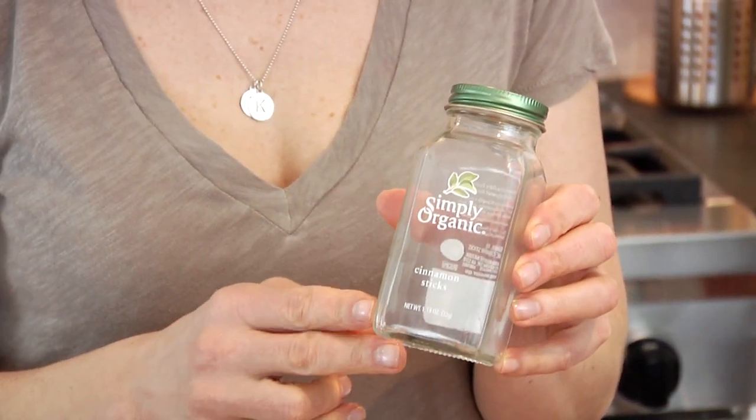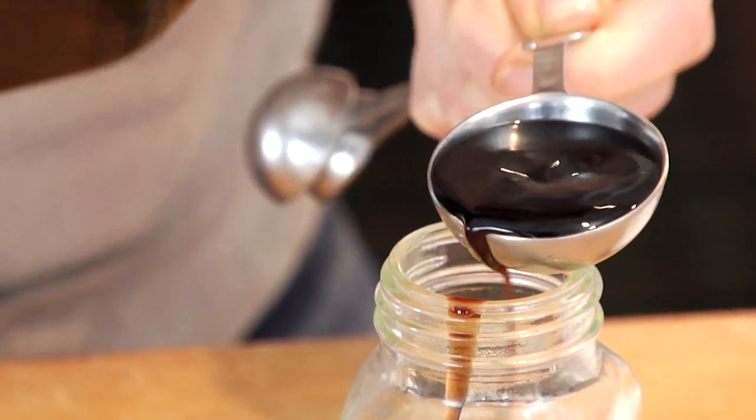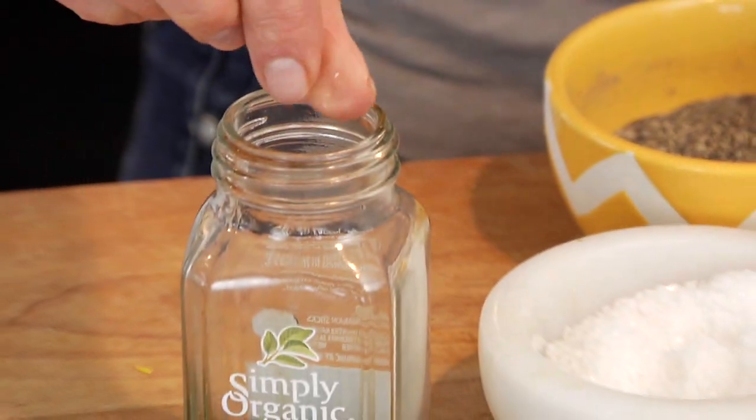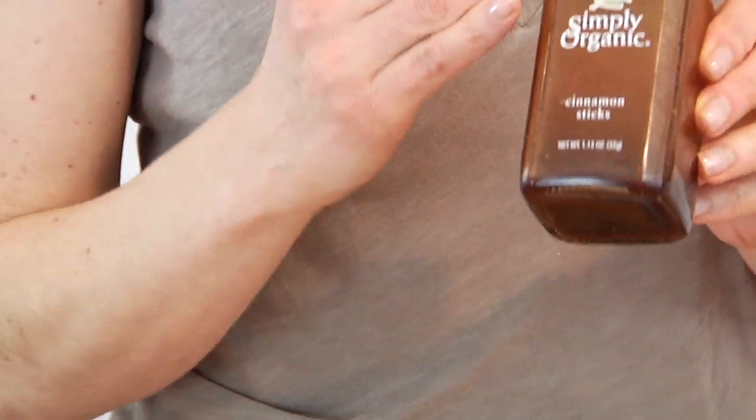A lot of people like to put the salad dressing on the bottom of the salad jar, but I'm not really a fan of that. What I like to do is take an old spice jar and put in one tablespoon of extra virgin olive oil, one tablespoon of balsamic vinegar, and then just a little kiss of salt and a little kiss of pepper. Then you've got yourself an on-the-go dressing for your on-the-go salad.